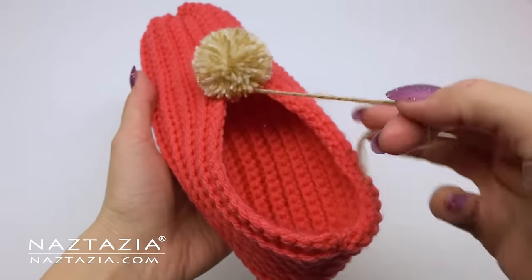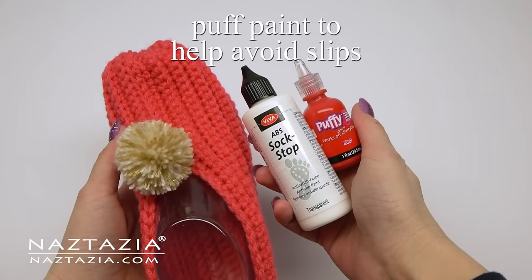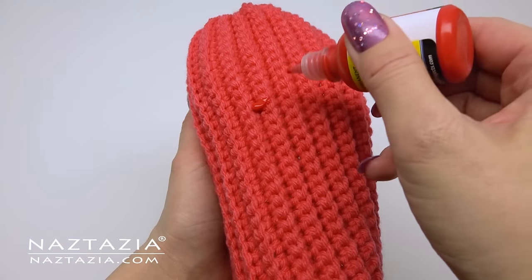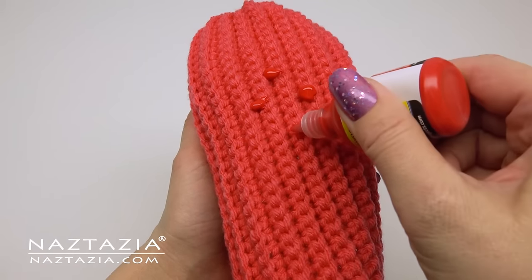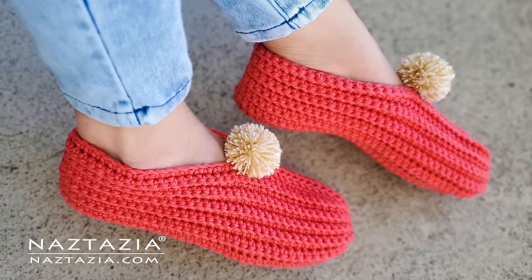If all is well you are done. However, it is traditional to sew or tie on a pom-pom for decoration. These days I like to use products like puffy paint to help create some grip on the bottom of the slippers — just make large dots and let the slippers dry a day or two. And that's it. That's how I crochet easy slippers from a rectangle.